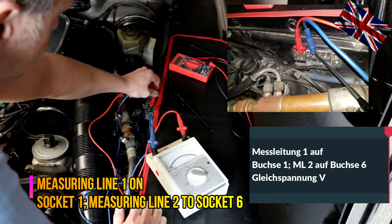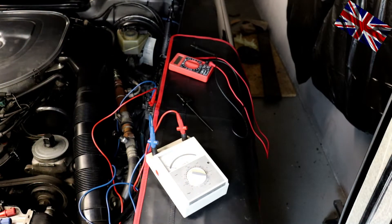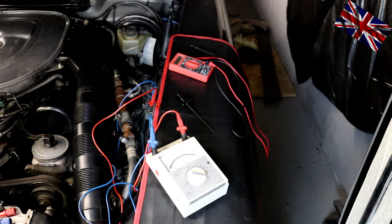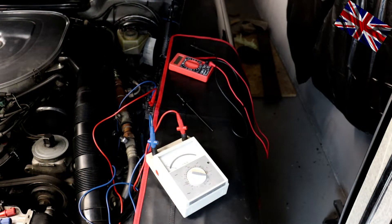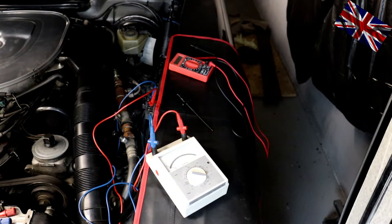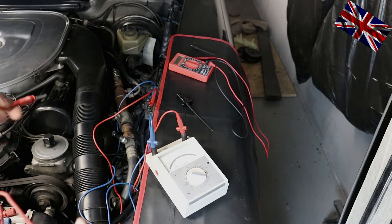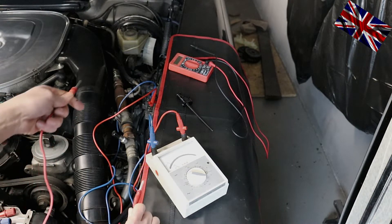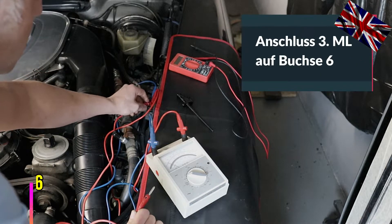Blue cable is being plugged into minus. The red cable is being plugged into socket number 6. Set your multimeter to 12V DC direct current. Then turn the ignition key to position 1. I now take the third cable and connect it to the lateral additional socket of the plug, which is sitting in socket number 6. The display of the multimeter shows me at 12V.